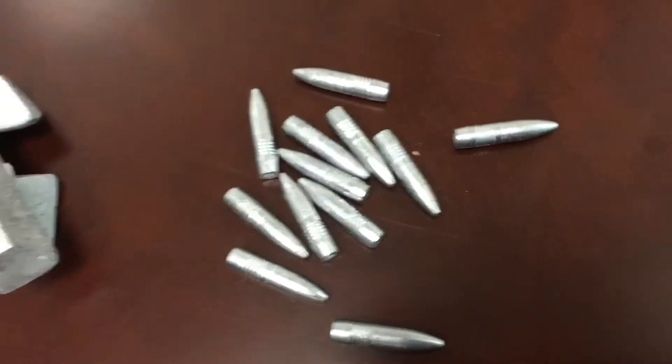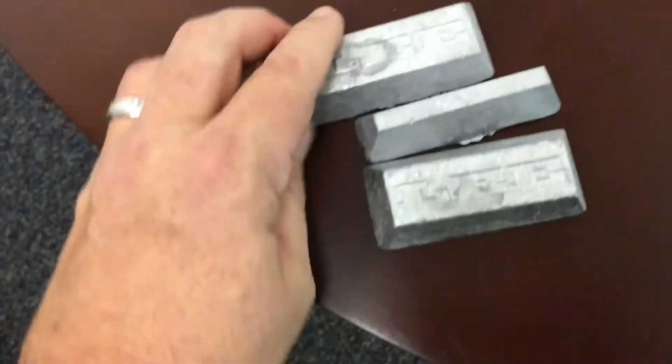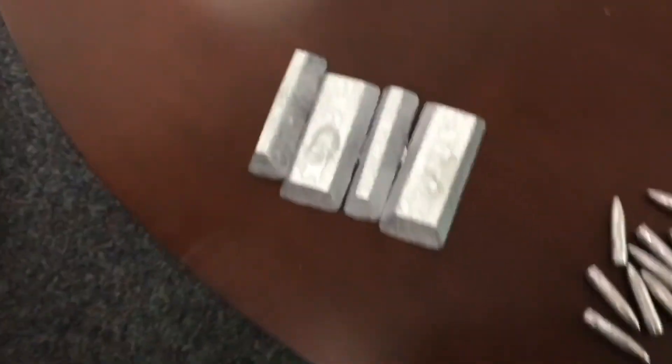These are the bullets — this is a batch that I made and these are melted down weights, so I'm curious as to what the reading would be on those.